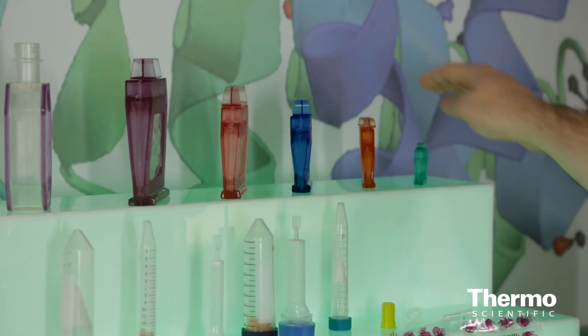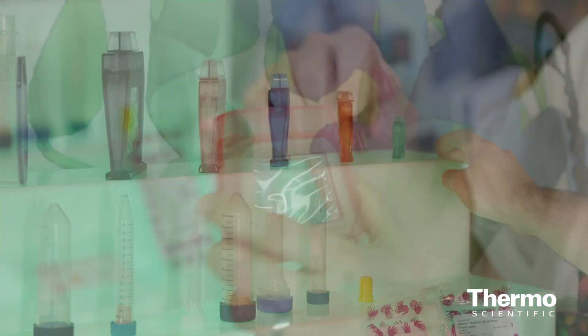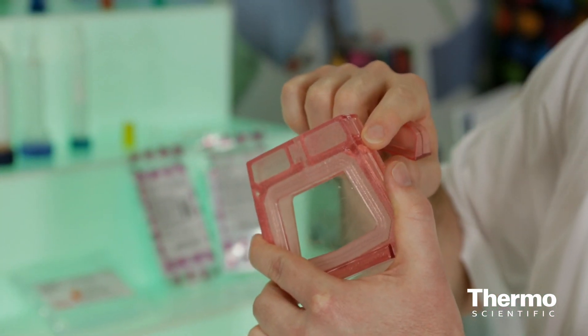Obviously, there are other ways to do dialysis, but the thing that makes these great is that they are very efficient — you don't have to worry about sample loss. A lot of times in the old days, you used what was called snake skin, and you had to pinch the skin, which was really hard to do right without causing leakage. You can imagine if you're submerging your sample into a buffer, you don't want it to leak out and lose all of your sample. This provides assurance that you're not going to lose your sample and that you'll still be able to do the buffer exchange you need for your downstream application.